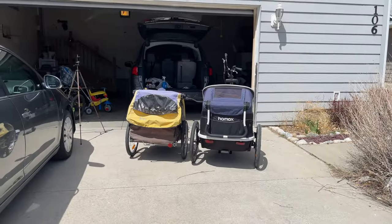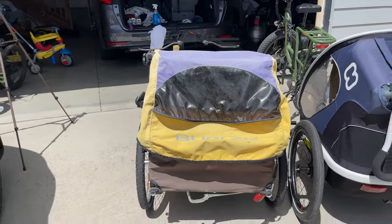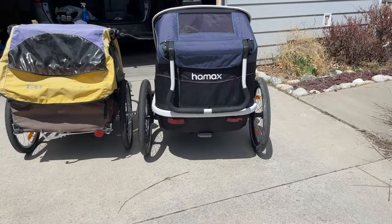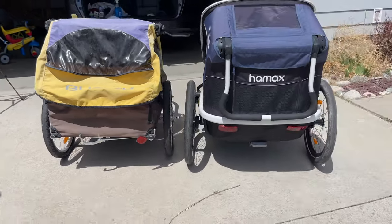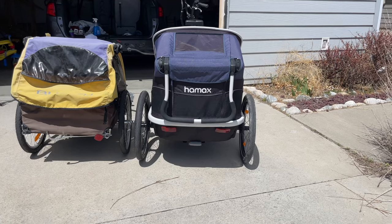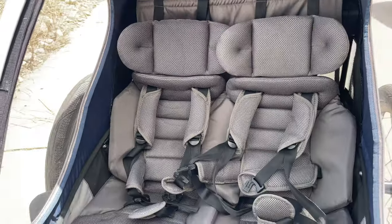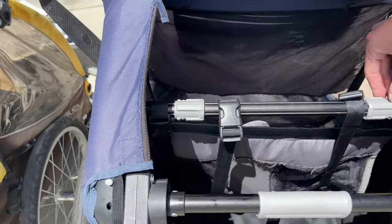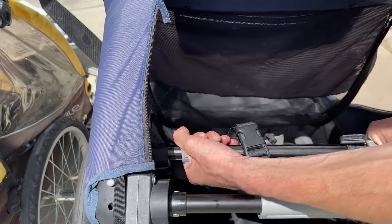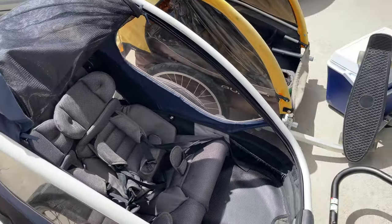I pulled out my old Burley to show you a comparison. You can see the width difference, and the Haymix has an extra couple of inches in wheelbase — see how tight it is on the Burley. The Haymix brand just doesn't sacrifice comfort for portability. Compared to the Burley, it is night and day. The seat looks pretty far forward, but you can push both buttons inside and twist to roll the bar down — look at how far it reclines. They've got a nice reclined bench for the kids.